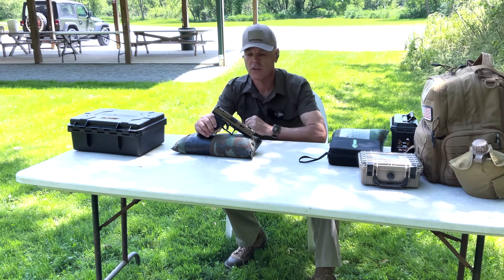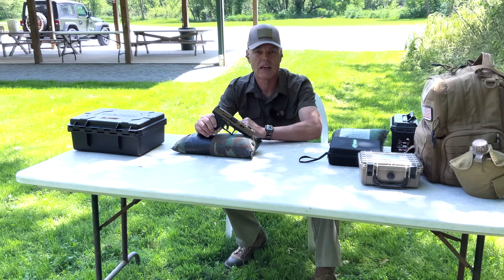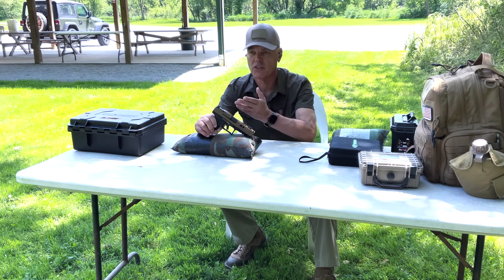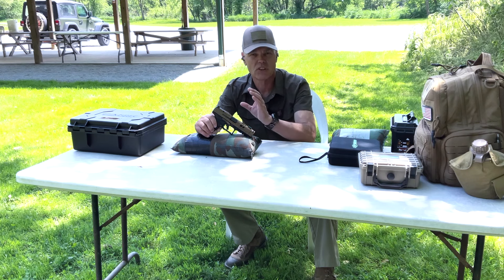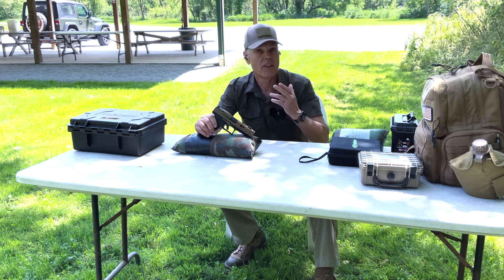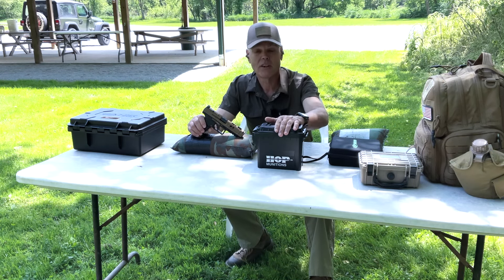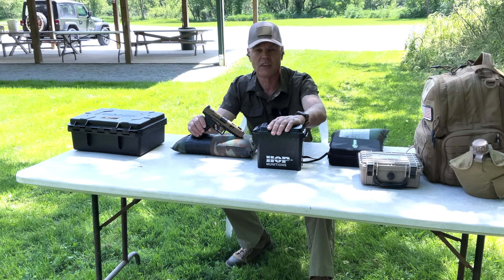I've arrived on the range with the new Canik TTI Combat and in just a couple of minutes I'm going to start shooting it to see what kind of performance I can get from it. First up is going to be a slow-fire accuracy test from a distance of 15 yards, shooting off bags to see what kind of accuracy I can squeeze out of this handgun. Then we'll move into some more defensive drills. But before I start shooting, I want to say a big thanks to House of Pain Munitions for sponsoring the ammunition for today's test.